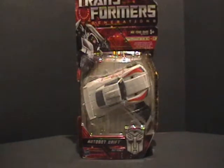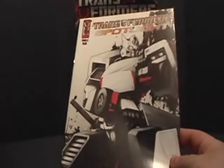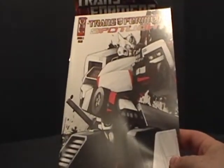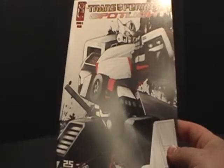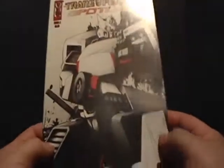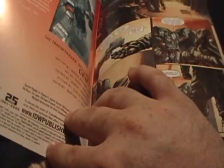I just so happen to have that comic book here. This is Spotlight Transformers Drift. It's a one-shot, and it came out in April of 2009. It's got some really good art in it.